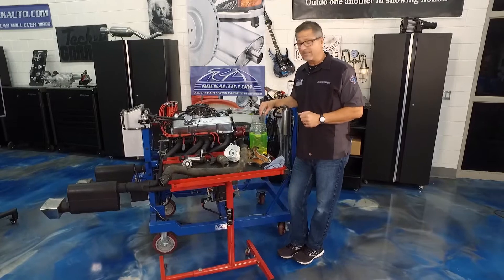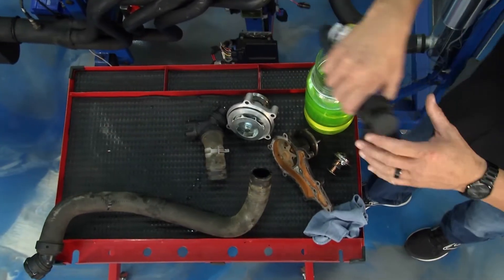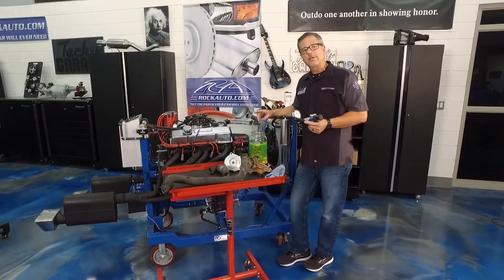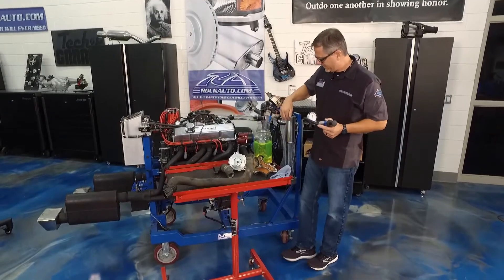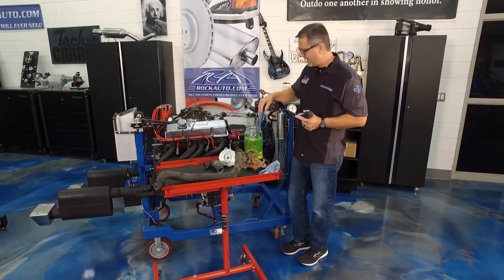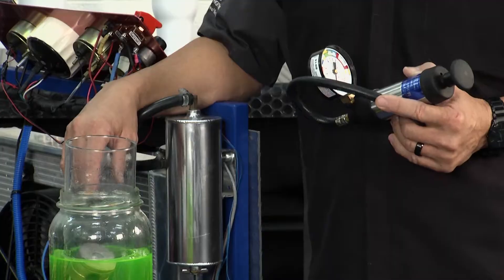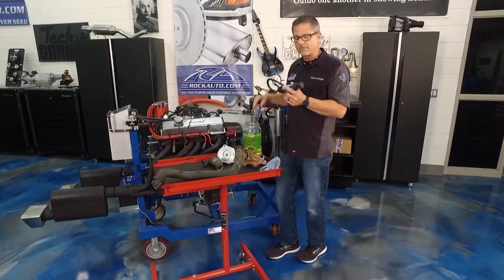To diagnose a coolant system there are all kinds of tricks. First, when you pop your hood, look at your overflow bottle — a lot of them are clear. If it's empty, you can determine there's probably a leak. If it's full, you may have an electrical problem like a coolant fan not operating. If it's empty, you want to check for a leak, and a pressure tester is the way to do it.